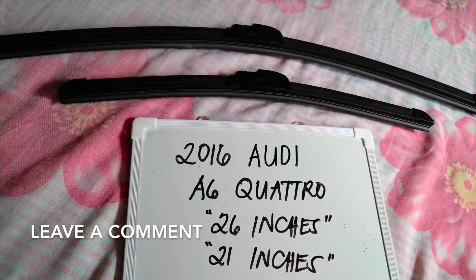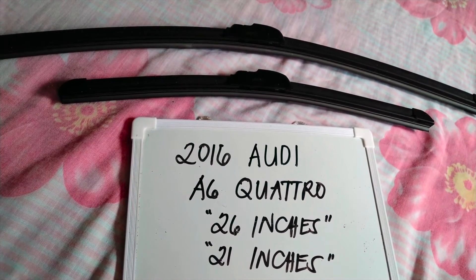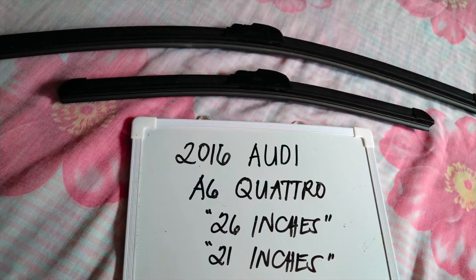Please make sure to check out the video description as I will leave the information there as well. The wiper blade replacement size for the 2016 Audi A6 Quattro is the one you see right here — it is 26 inches for the driver's side and 21 inches for the passenger side.